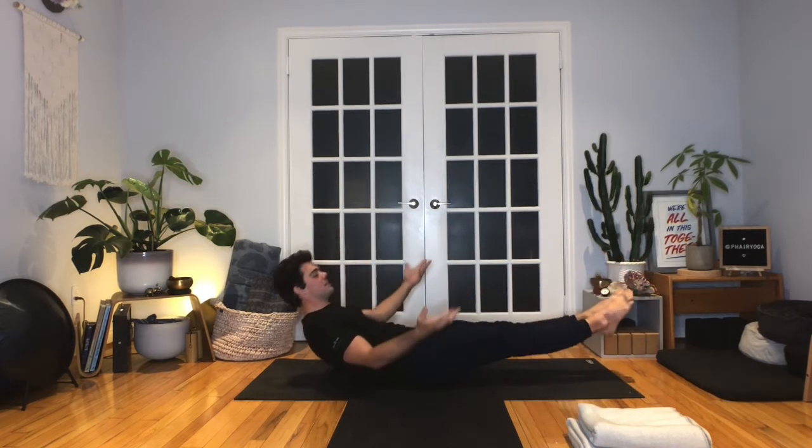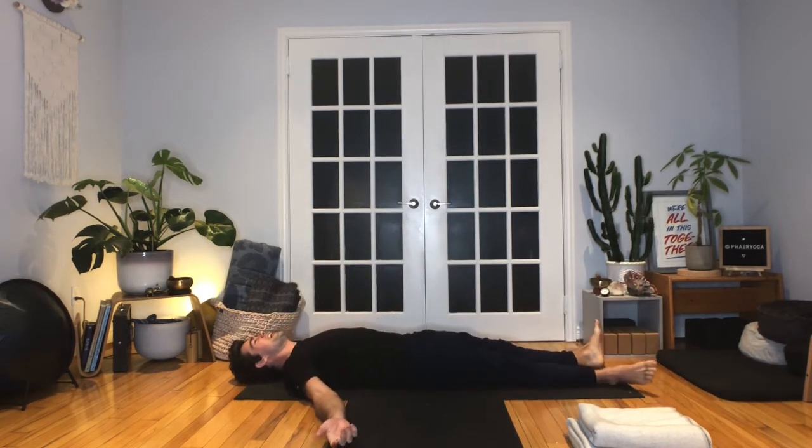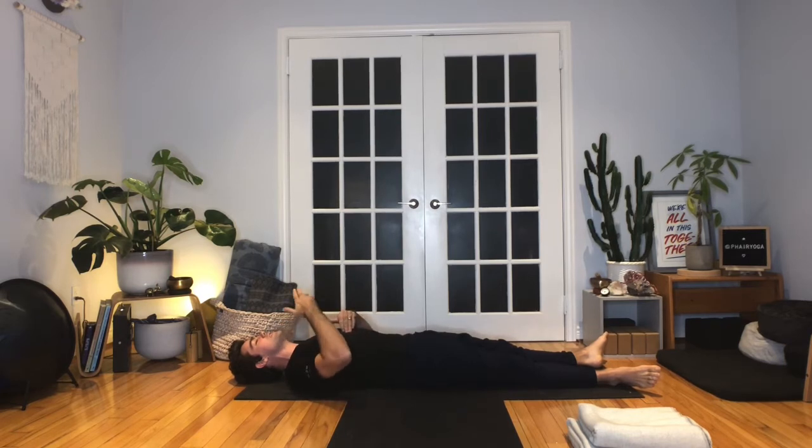Lean to your left — feel right side body engage. Keep breathing. Lean to your right — feel left side body engage. Keep breathing. Back through center and release. Try to control the release when you come down to the floor. Feel the heartbeat and the corresponding rhythm of your breath. Slow that breath rate — we're staying in this comfortable place even when there's effort in the body.